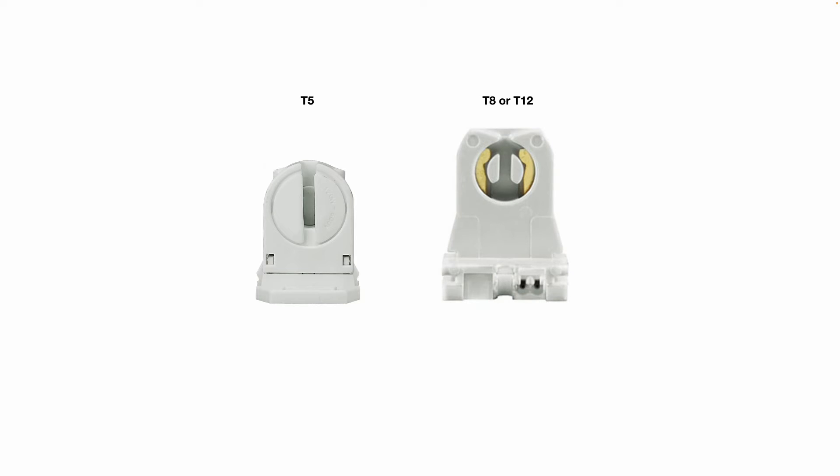Even for the smaller diameter T5 fluorescent tubes, here's what their tombstone or lamp holder looks like. Comparing that to a T8 or T12 lamp holder, you can see the T5 lamp holder is smaller.